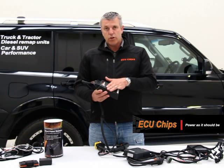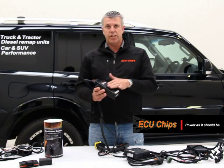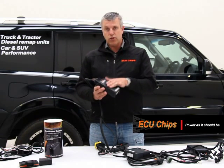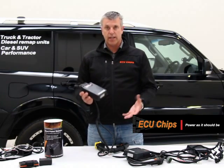They've been doing this type of unit for 15 years, tuning late model diesel engines, and they've done over 10,000 trucks in Europe. They do all the main truck brands, all the main tractor brands and machinery — so this is for trucks and tractors.